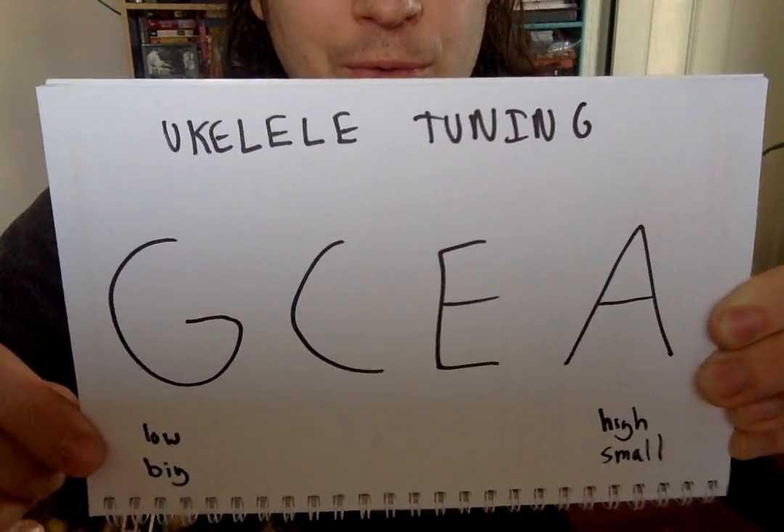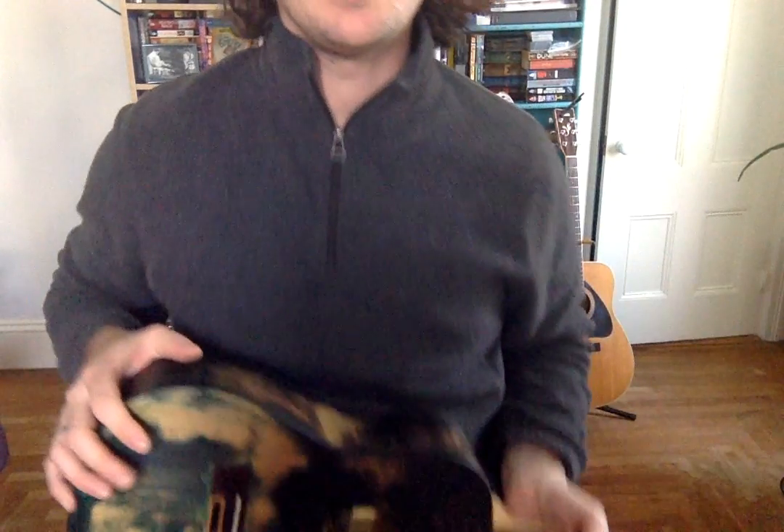That is how you tune the ukulele. So, that is the parts of the ukulele and how the ukulele is tuned. Let us not forget.